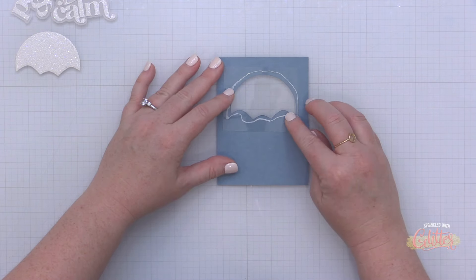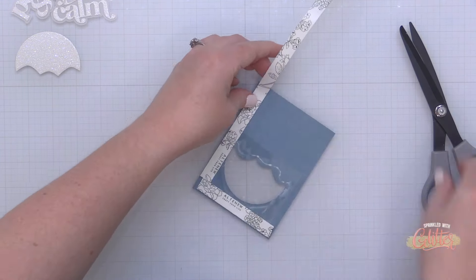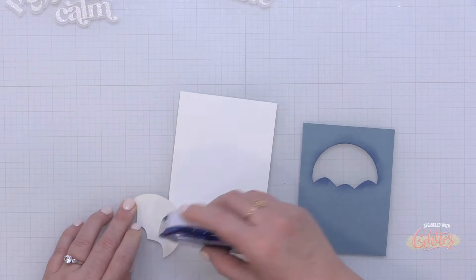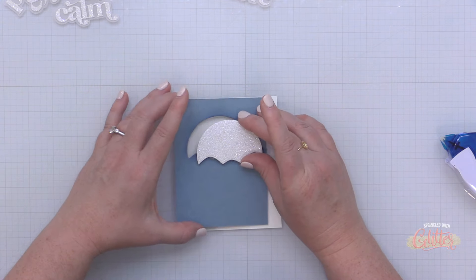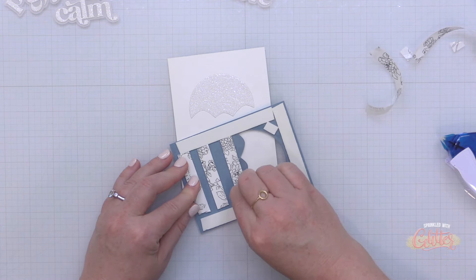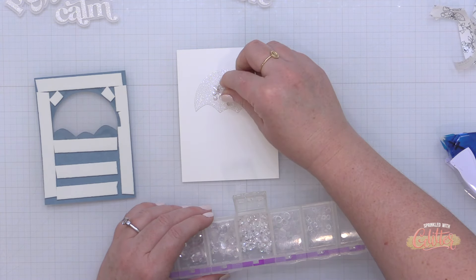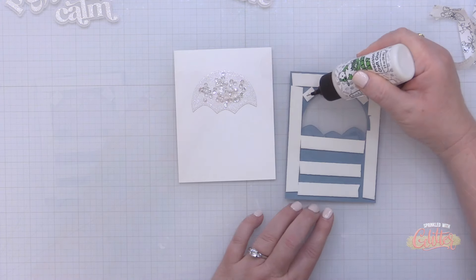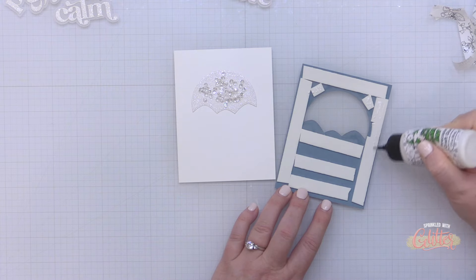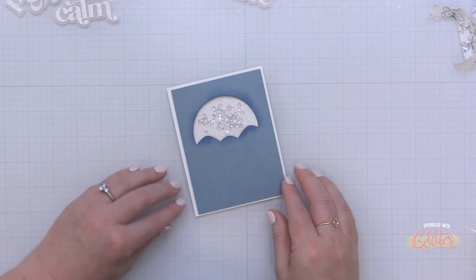I flip this card front over and add some liquid glue around the back side of that window, then add a piece of acetate that's going to hold all of my little shaker elements in this window. Then I add my instant dimension foam tape, making sure all of the edges touch each other to keep everything in place. I take the piece of glitter card stock I cut earlier and place it onto a piece of white card stock measuring four by five and a quarter inches, then add my little shaker bits to that snowy scene.